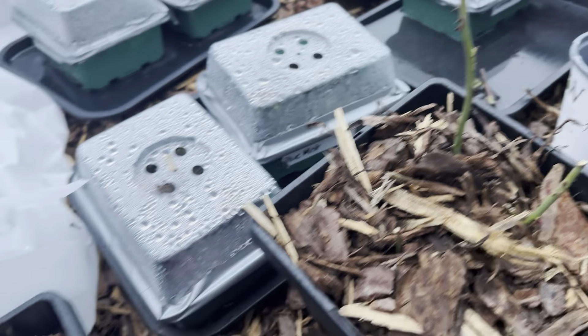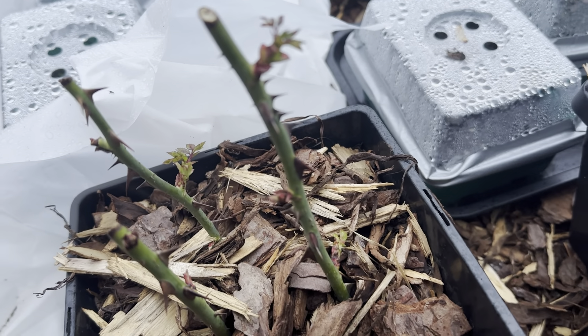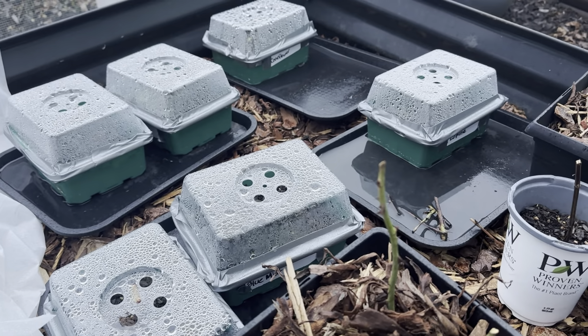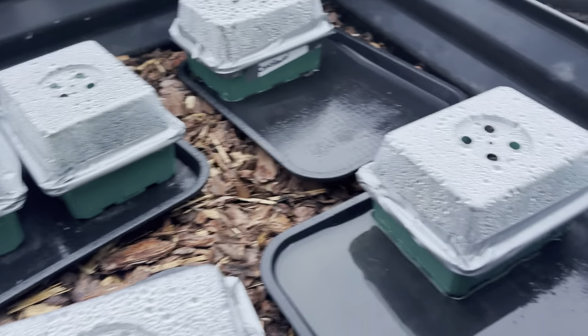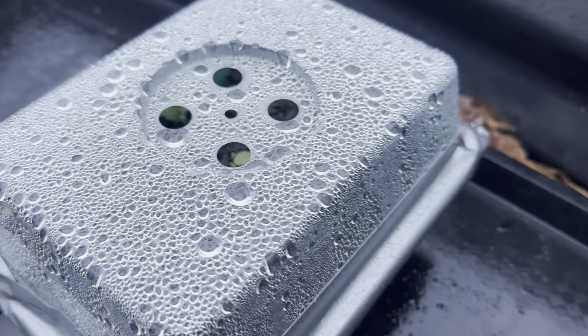Buds and even growth on these — I am so excited! And these guys too, not to get sidetracked, are my winter sowing flowers. My lupine is doing really well — if you look down in there you can see the greenery.